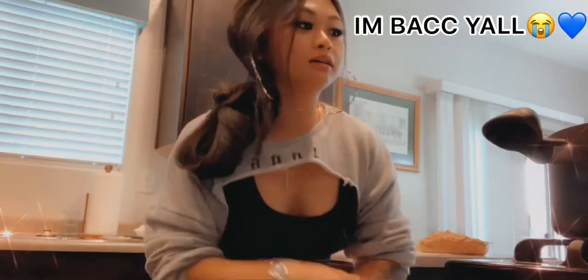Today we're gonna be making one of my dad's recipes — vegetable lumpia. If you don't know what lumpia is, it's like a Filipino egg roll.